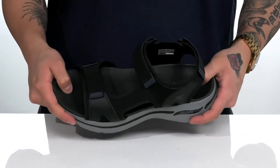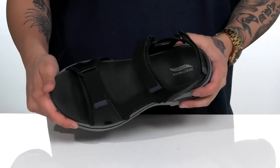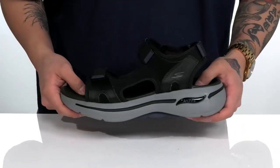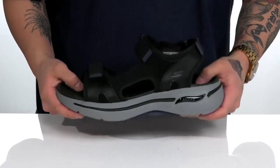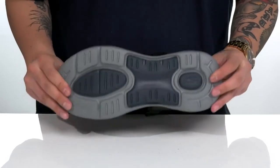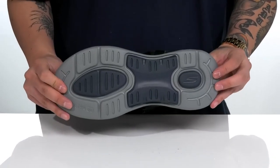A soft foam is going to help absorb shock and keep you comfortable with each and every step. It also features ArchFit technology for added arch support. It all sits on top of a lightweight, shock-absorbing UltraGo foam midsole. It's got a thick design and rounded heel for a healthier stride. It's lightweight and flexible and sits on top of a textured synthetic outsole.